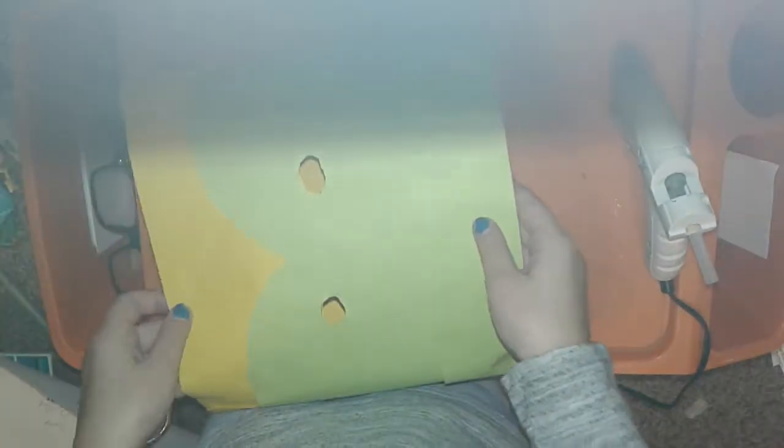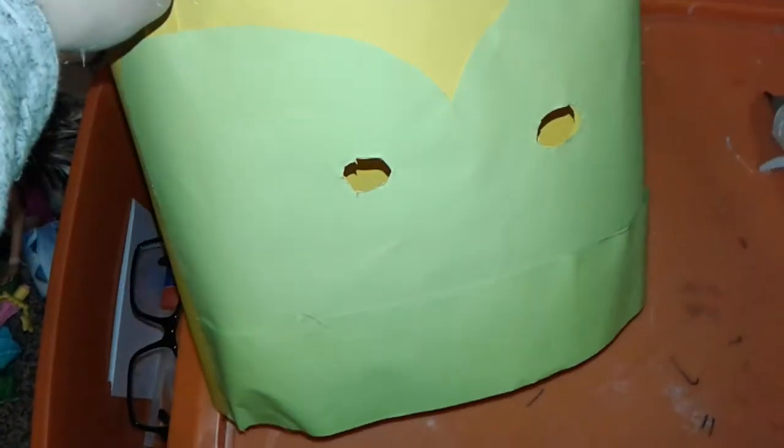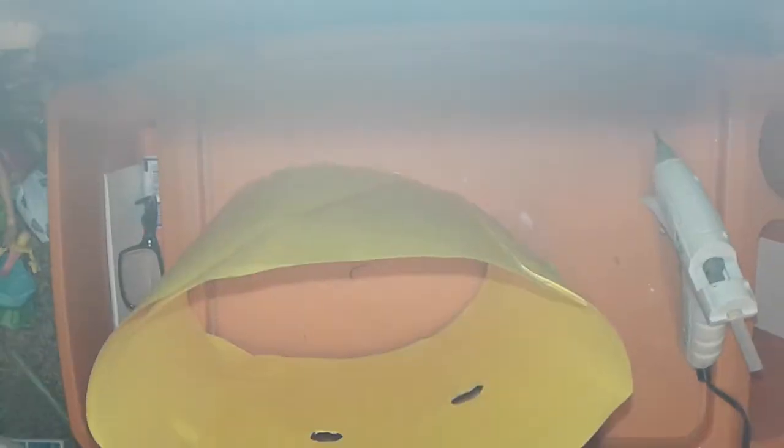Next up, you have your coloration patterns and your other stuff. Now you need to cut out your eyeballs. After you cut out your eyeballs, you want to move on to the muzzle.